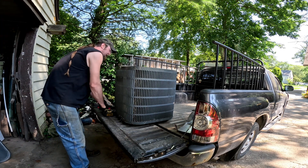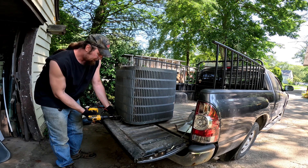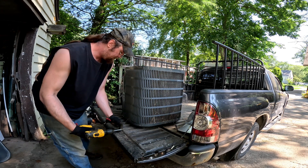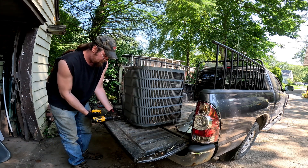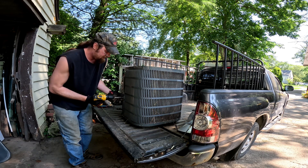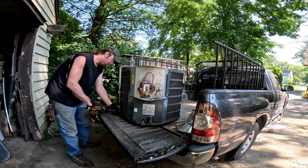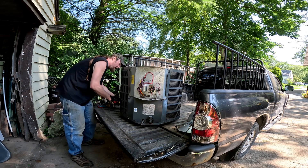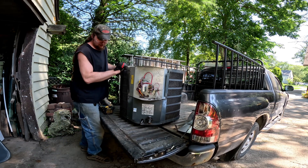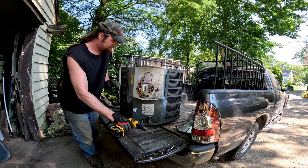Now we'll get the sides off. You can tell it's a Goodman by the pattern and the color. One more over here, and one more hiding back here. All right, that should do it. Oh, one more on the side. Might as well do this one too. All right, there we go.